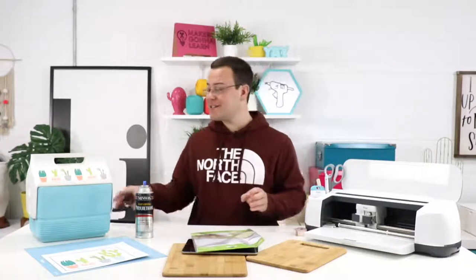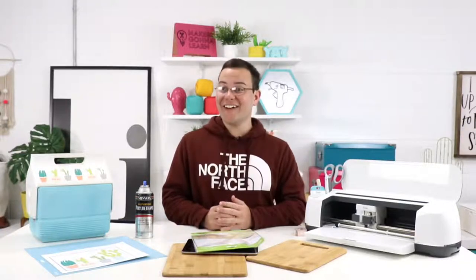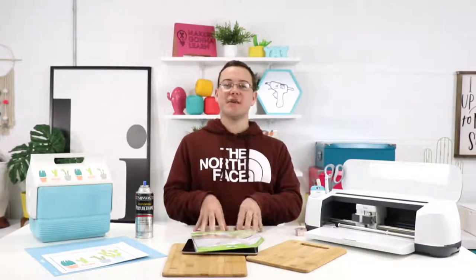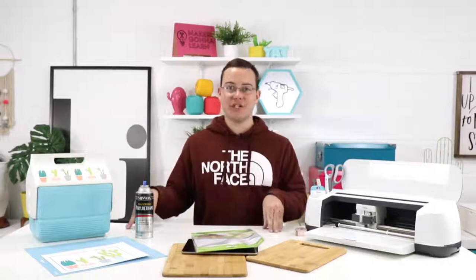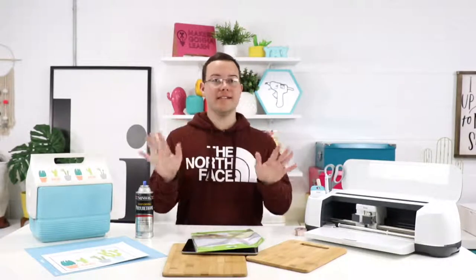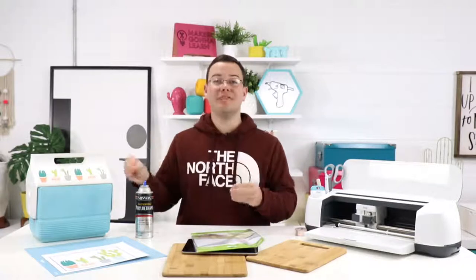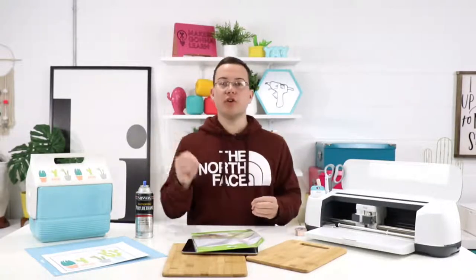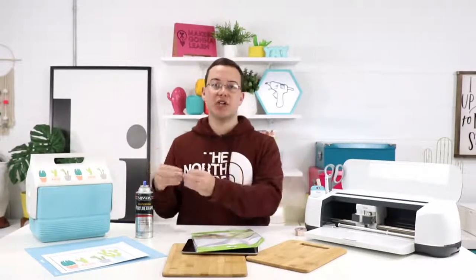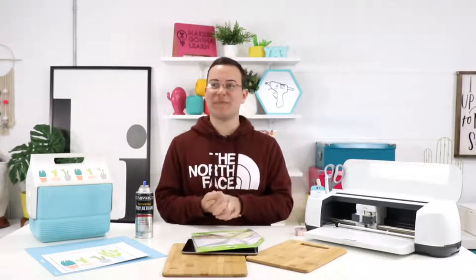We're working in our new home decor collection — that's the home collection at makersgonalearn.com. Misty wants to know: can you make t-shirts using print and cut? You are more than welcome to use print and cut to make t-shirts, but you want to make sure you're using printable iron on or printable heat transfer vinyl. It has to be heat transfer vinyl for anything you're doing with a t-shirt.